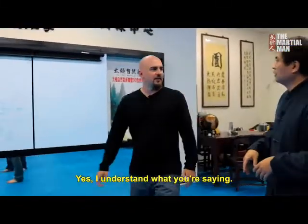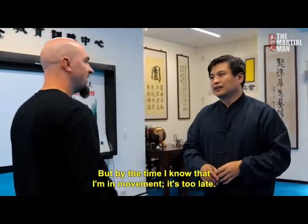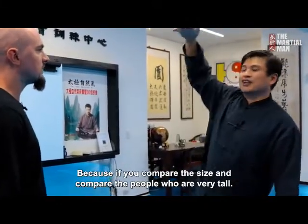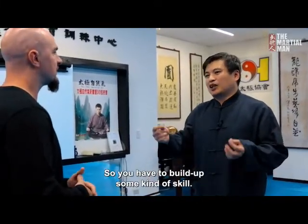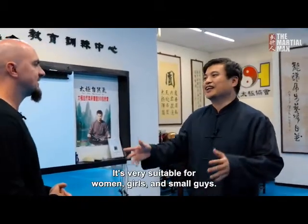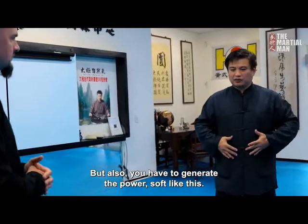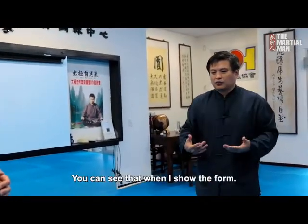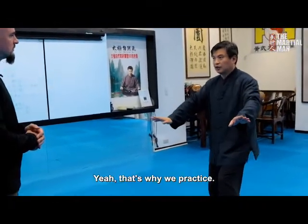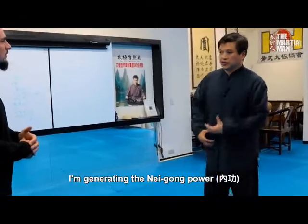It feels like I'm not under threat because what I feel in your arms is very soft. But by the time I know I'm in movement, it's too late. That's smart Kung Fu. Because if you compare size with someone very tall, you have nothing to do — so you have to build up this kind of skill. That's why Chinese Kung Fu form is very suitable for women, girls, and smaller people. When we practice the form, we don't just hold the shape — we generate the power. That is what we call Nei Gong Power.